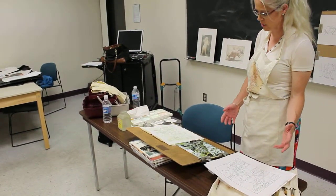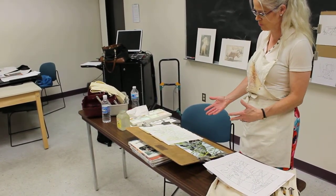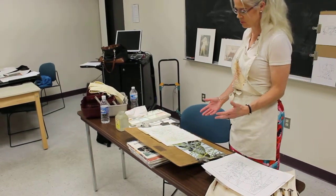Then I take the preliminary drawing, I transfer it to the watercolor paper, and then I begin the painting by building up the washes.